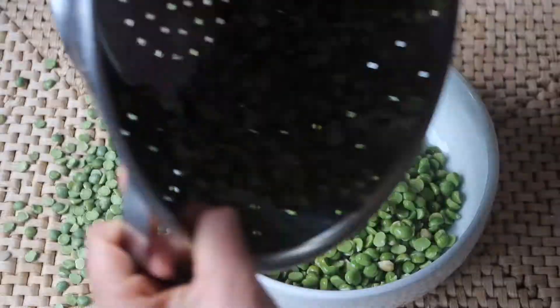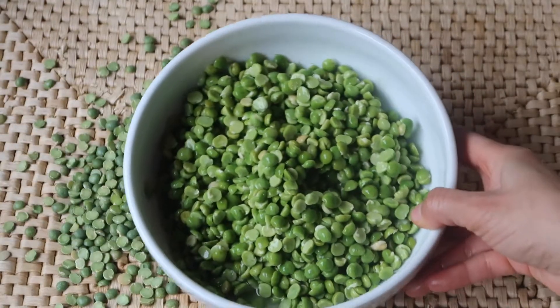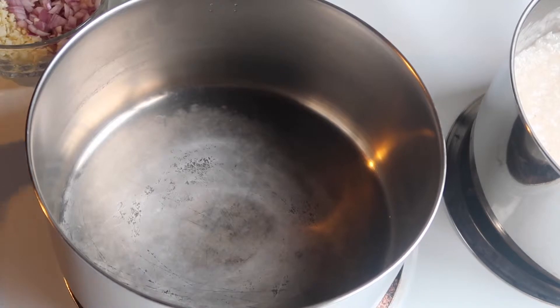Right here I have soaked the dried peas for about three hours. The longer the better to reduce cooking time.